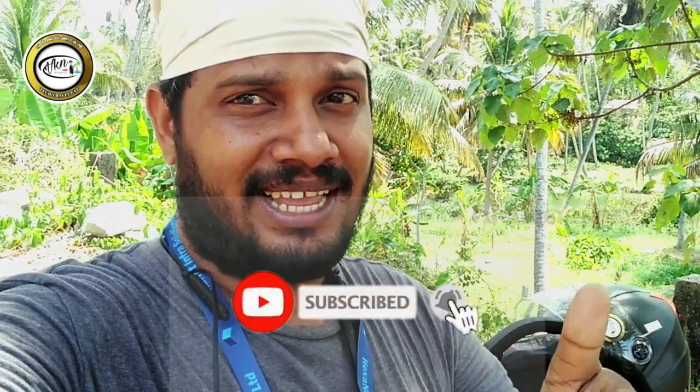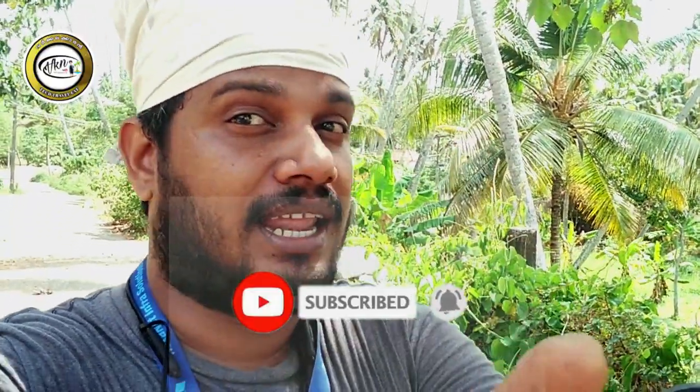Guys, we are going to make a video. Please subscribe and like. Please stay home, stay safe. We are going to make a sushi. Please, I am going to make a video. Namaskar.